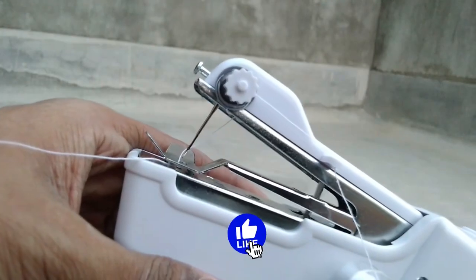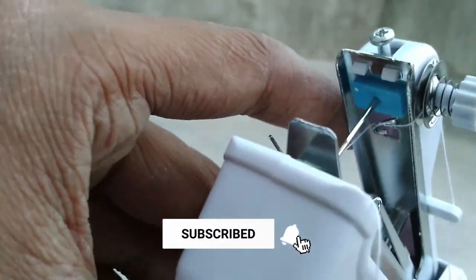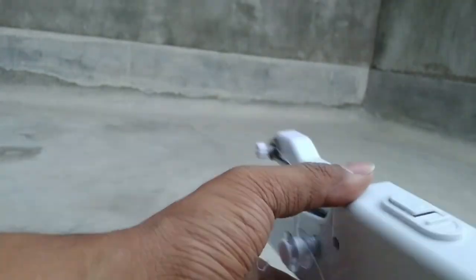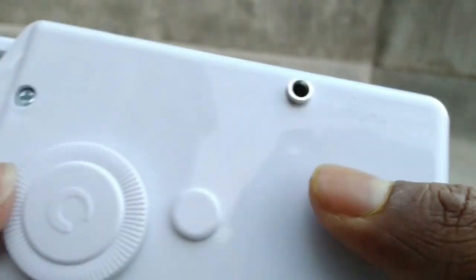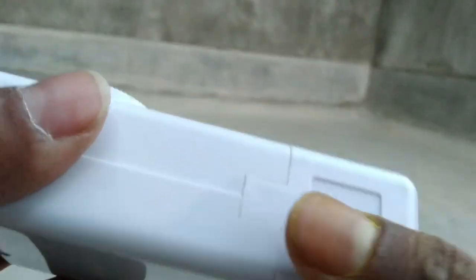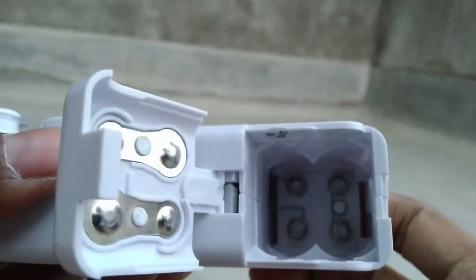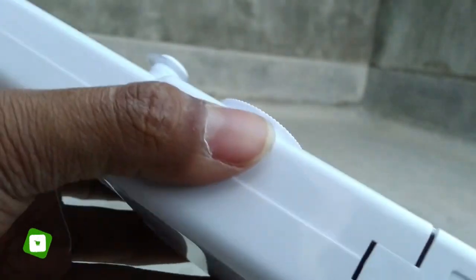This is a stitching machine — a hand stitching machine, basically USB-powered or battery-powered, available at a very low price on Amazon. I will give the link in the description. It is operated on four double-A batteries or 6 volts. I am going to use USB input at 5 volts, which will also work. This is not the best stitching machine, but if you do not have one at home, you can try this one.